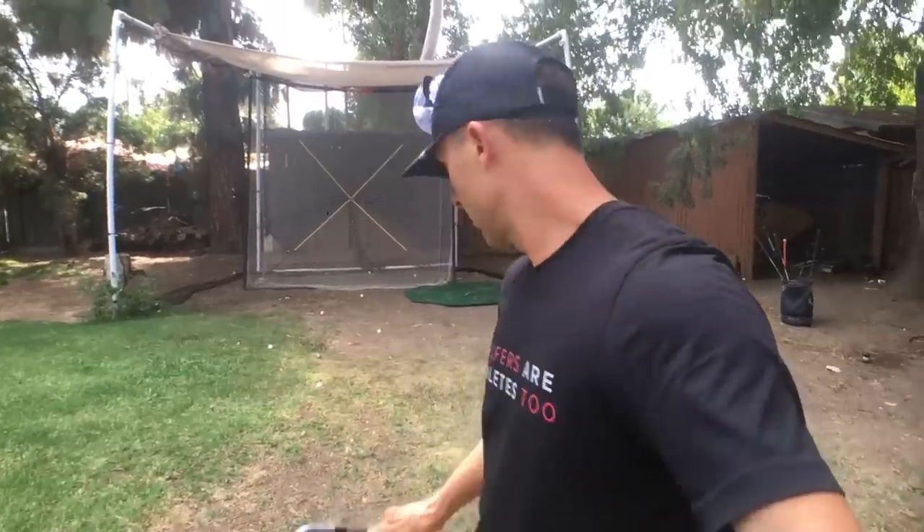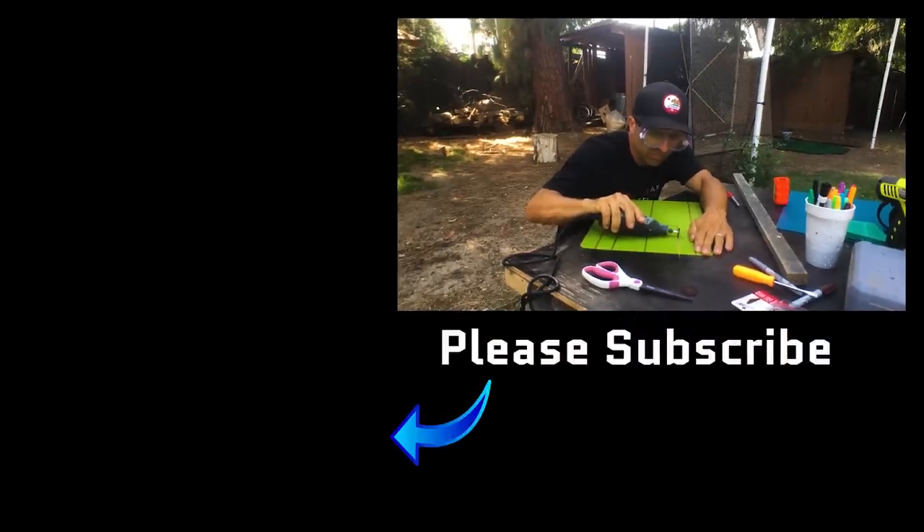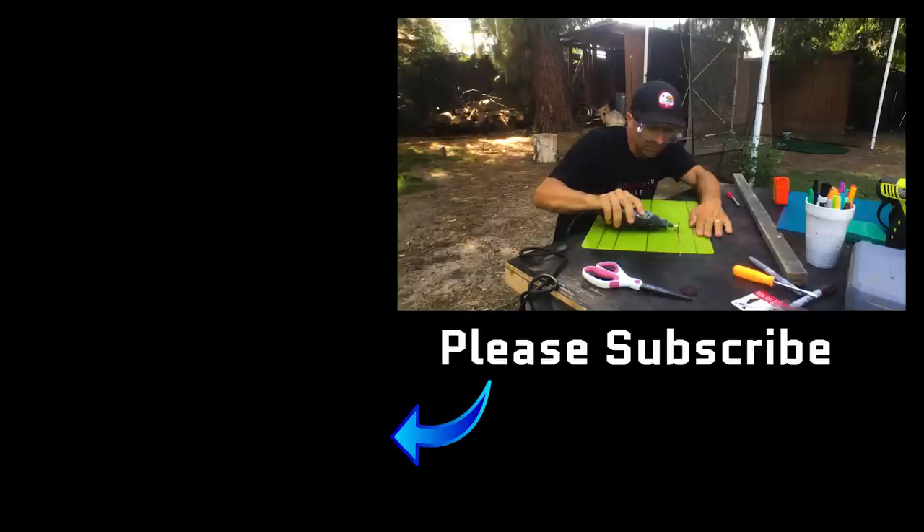I just saved you $100 — at least. Hope you like it. Hope it helps your game. Let me know what you think. If you have any other DIY projects that you've created, let me know — I'd love to check them out. Thanks for watching. Please hit the like, the subscribe, share, all that stuff. You know what to do. Thanks, and we'll see you next video.